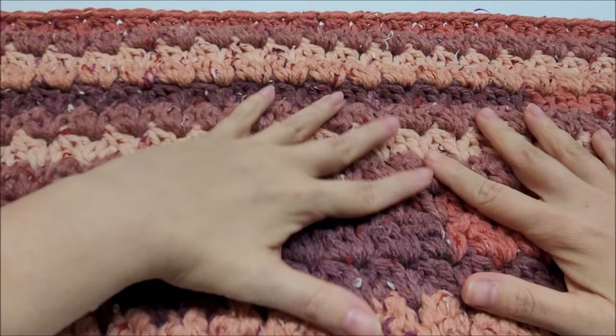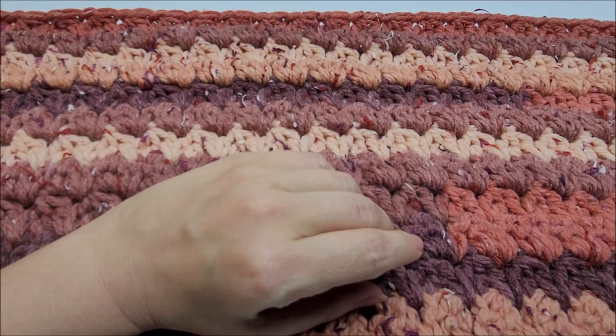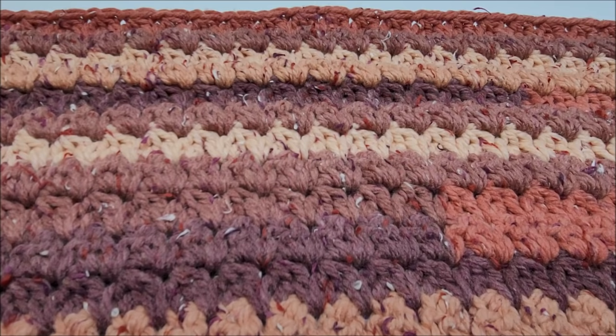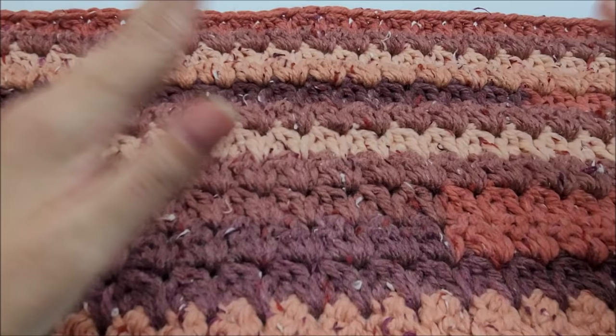Hi everybody, this is Crystal. Today I'm going to show you how to crochet the Easier Than Easy Blanket. It's quite easy and it works up rather quickly. If you are a beginner and you know the basics such as single crochet and double crochet, you'll be able to do this, because you're going to have to do double crochet two together or three together — but don't worry, I'm going to show you how to do it. It's very, very simple. If you can double crochet, then you can do the double crochet three together, so beginners are always welcome.